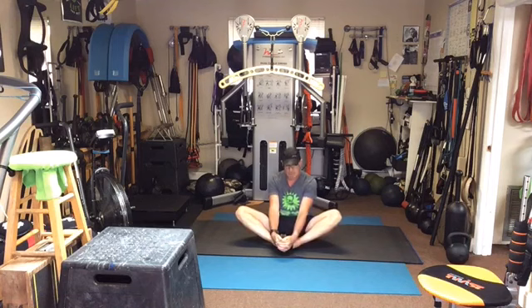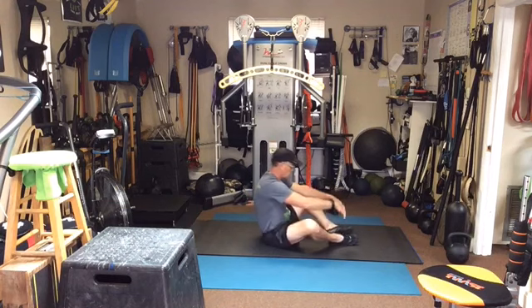Alright, butterfly position. Now instead of leaning forward, I want you to round the lumbar and push the lumbar forward — round the lumbar, push the lumbar forward. Really start getting what I call 'turtle back' — I want you to get your back rounded like a turtle.